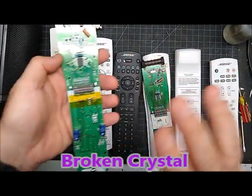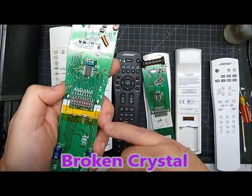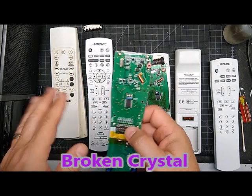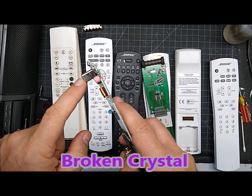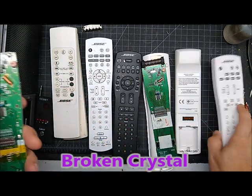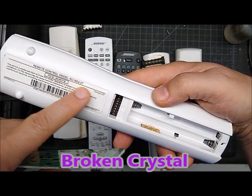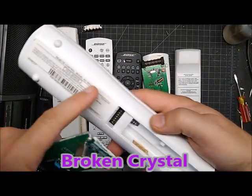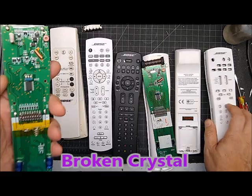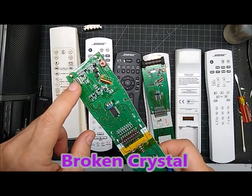If your antenna is fine, there's no battery corrosion, it has power, and nothing looks broken, but it's still completely dead — it could be the crystal that's bad. It's 27.145 MHz — that's for the American version, RC18S2-27. Australia or Europe may have a 40 MHz crystal, which would be a different part. If you want to get really deep into it, that's the next thing to try. If that's not it, it's usually not worth getting into further — just try to find another remote.